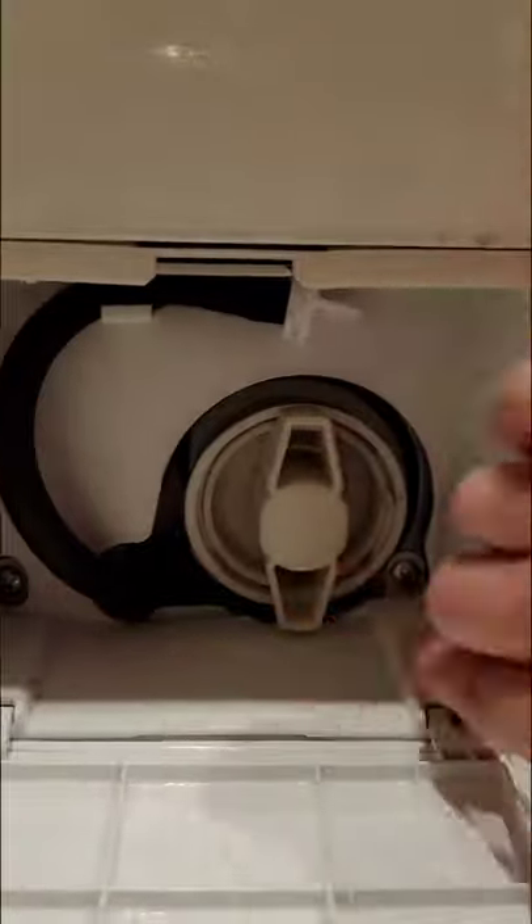Alright guys, this is where the filter is on your Samsung washing machine. I can't get this piece off of the hose to drain water, so we're just going to open this and water's gonna come out.